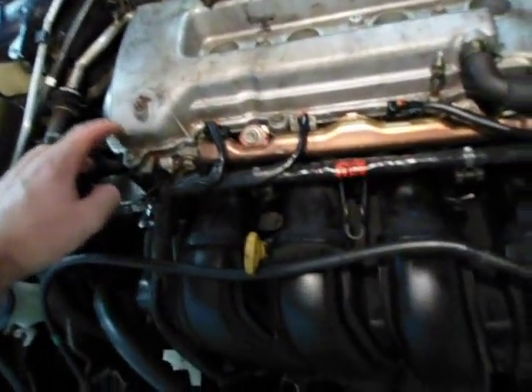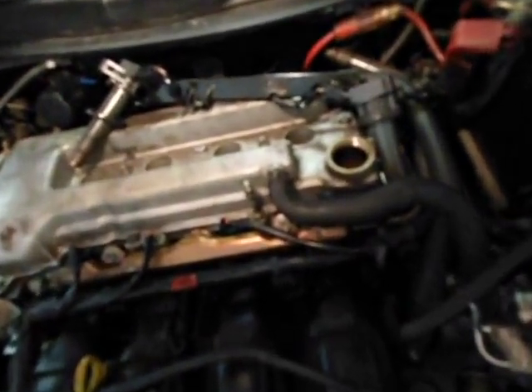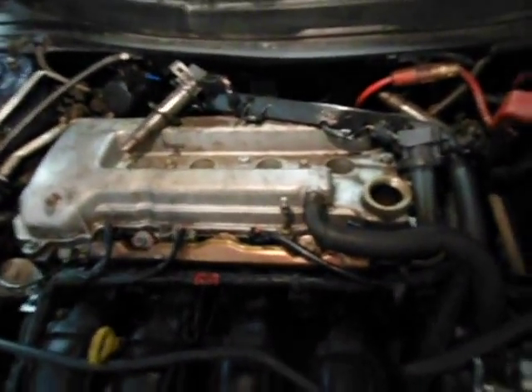To get the valve cover off, which is this top piece right here, you're going to need to take off ten 10 millimeter bolts around the side and then two 10 millimeter bolts off the top. Once you get all those off then you can just pull the valve cover right off.